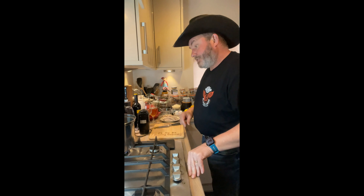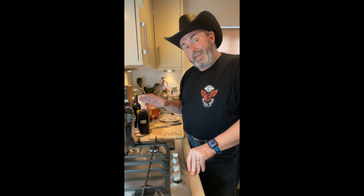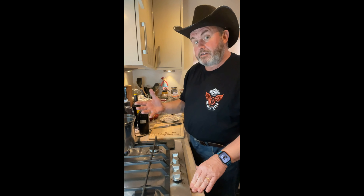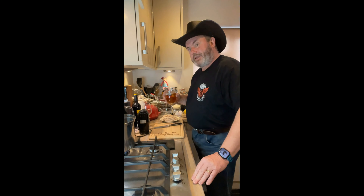So, egg lemon soup — it's obviously got lemons in it, it's got eggs in it. Well, actually it's a chicken soup — a lemony chicken soup. The eggs do something to it to make it creamy, because we don't put cream in this soup. So we're making a creamy soup but without cream.